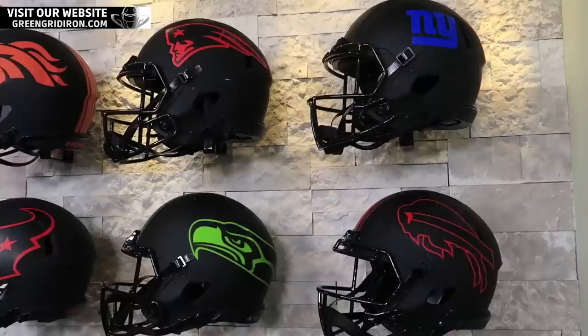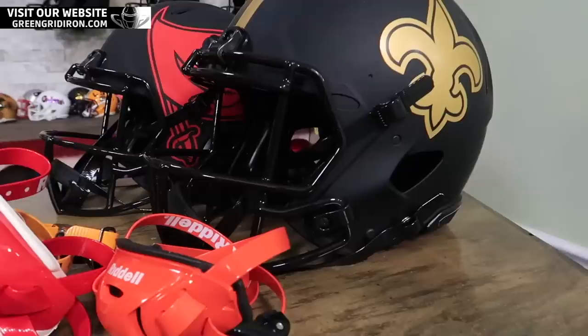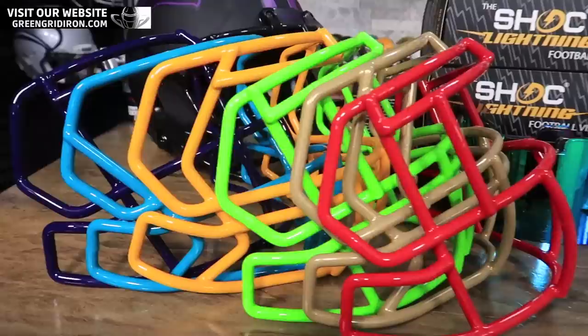Over the next maybe two or three weeks, I'm going to build like four or five of these and I need your help. Today I am going to do this Dolphins one, but I got all of these helmets to build. So I want you guys to argue amongst yourselves in the comments — what helmet do you want to see next, what team, what color face mask, what style face mask, what color chin strap, what color visor? Have fun. Today we're going to play around and I'm going to see just how sick I can make this Miami Dolphins helmet.